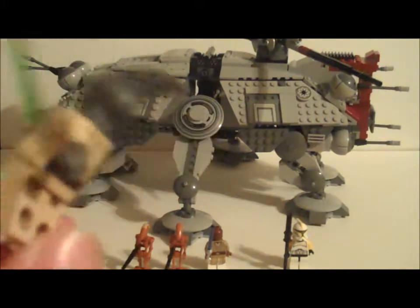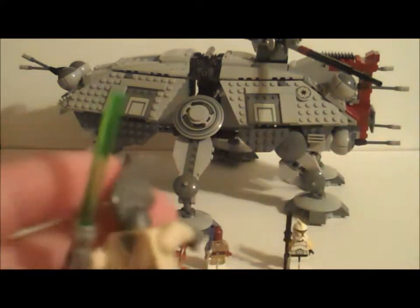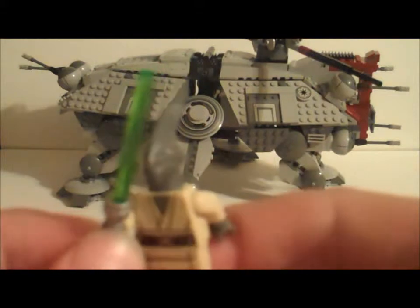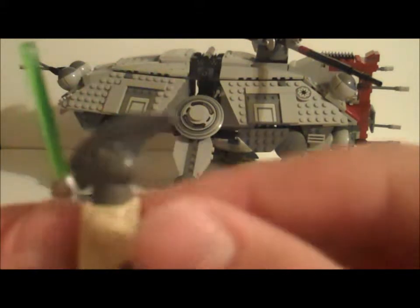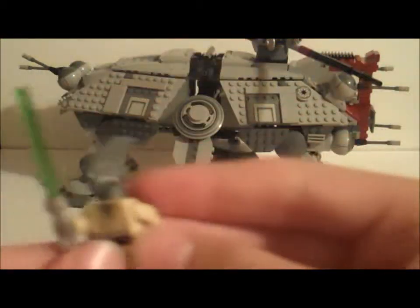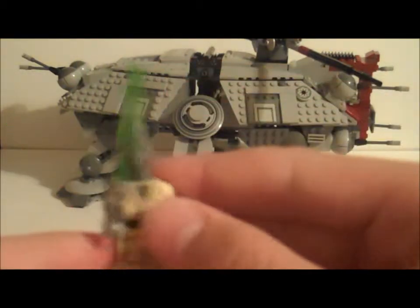Moving on, the next one is Coleman Trebor — I think I pronounced that right. He is in Episode 2. By the way, this set is based off Episode 2, not the Clone Wars AT-TE — this is the Geonosis AT-TE from Episode 2. Coleman Trebor went up to try to kill Count Dooku and then got shot by Jango Fett. His head is kind of like Yoda's rubber head but not as flexible. Great torso design with back printing, and then a green lightsaber.